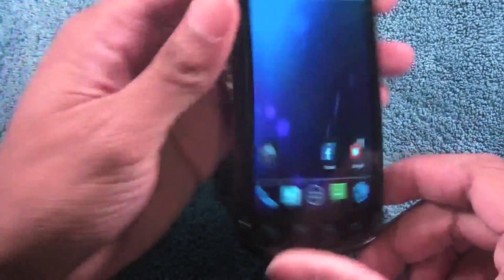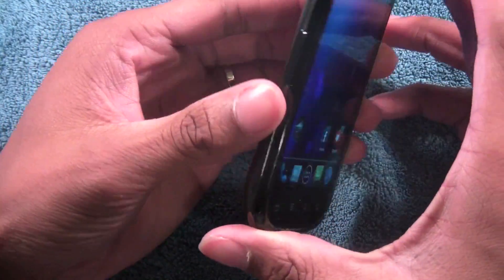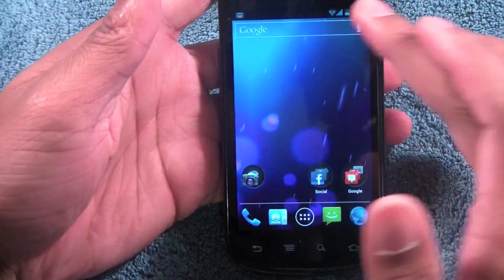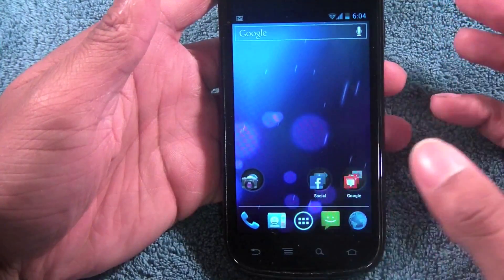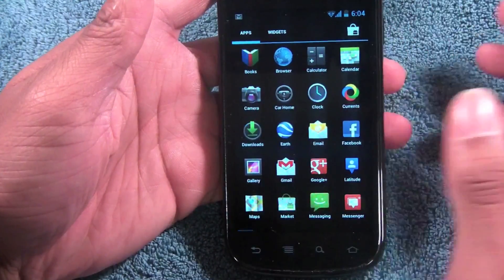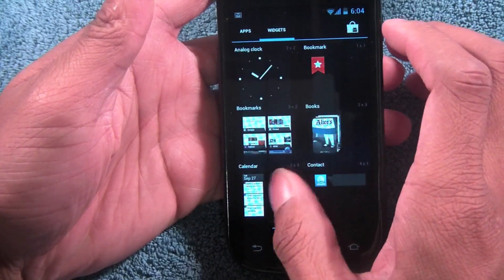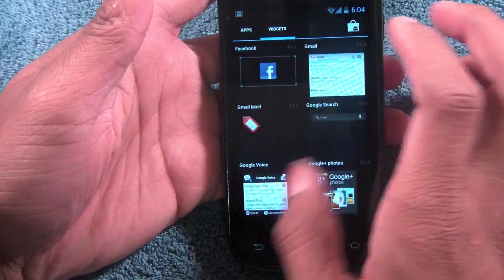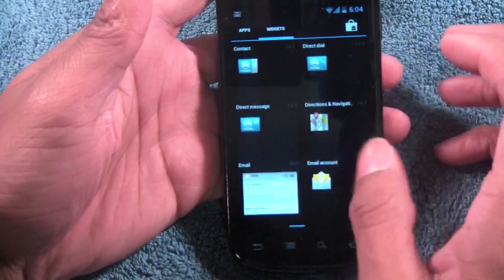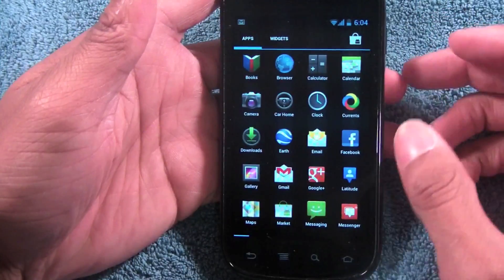Little cool things like that make this phone great. It's been out for a while, but if you want the best experience you'll need to get the Galaxy Nexus. Overall, this update gives the Nexus S a new lease on life. Unlike the Nexus One which slowed down after Gingerbread, this is still kicking. I don't think it'll get the next update — Jelly Bean or whatever they call it — but the Galaxy Nexus most likely will.